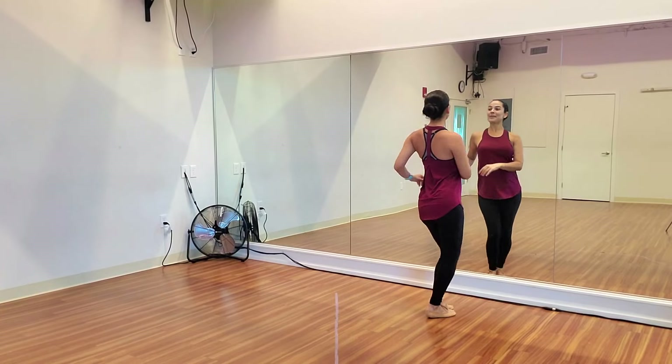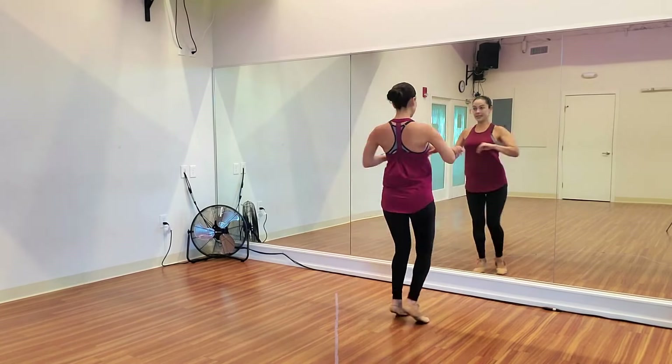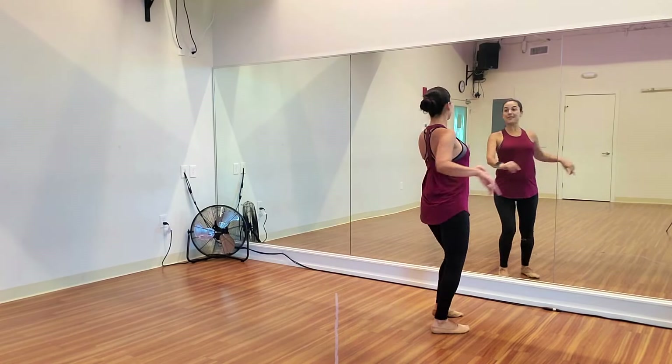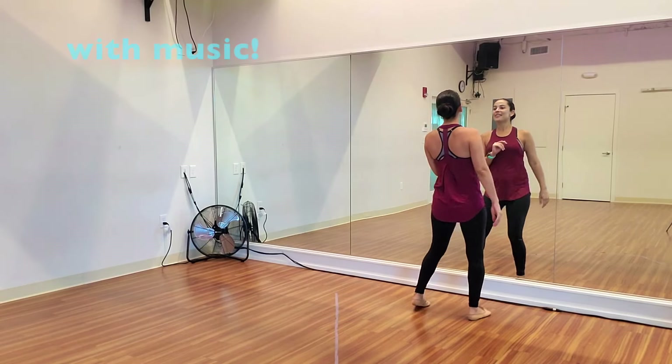1, 2, 3, 4, 5, 6, one more time. 1 and 2 and 3, 4, 5 and 6 and — outside turn. 1 and 2 and 3, 4, 5 and 6 and 7, basic. 1, 2, 3, 4, 5, 6, 7, 8.